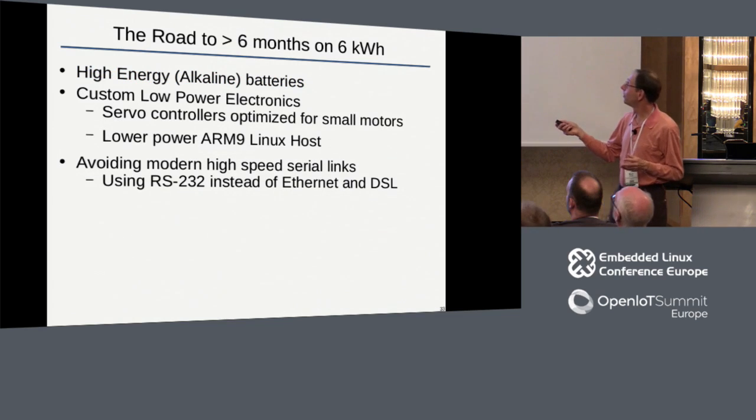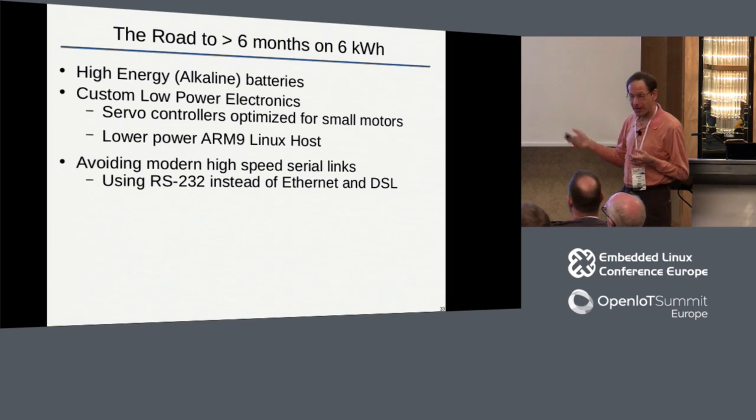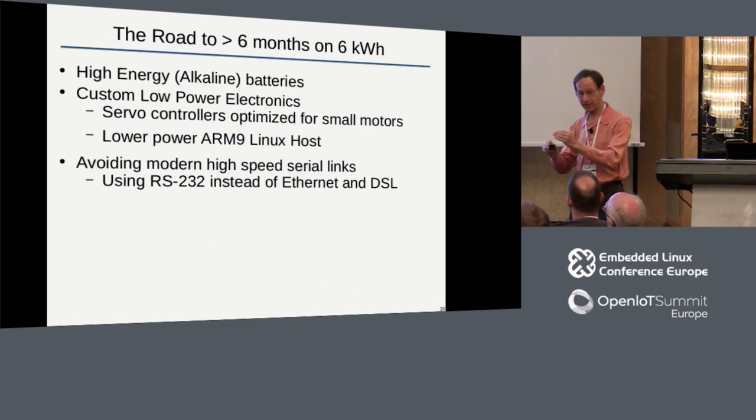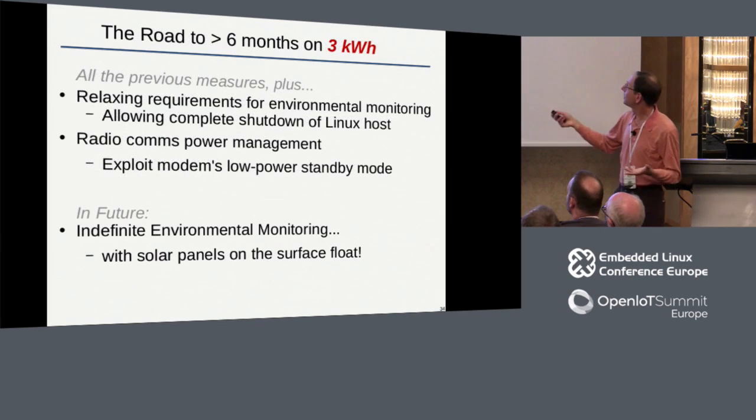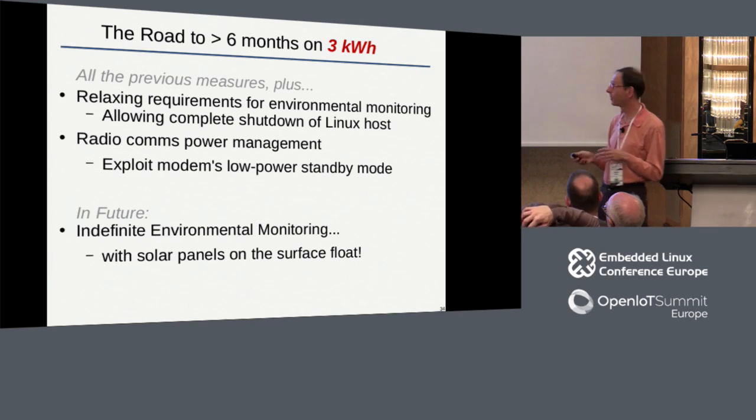To recap, we got to this point by first identifying a very low-tech but very high-energy battery type, then doing some custom electronics. First we were concerned about active power consumption, but we probably spent too much time worrying about that - we should have been more worried about the passive power consumption, the power consumption between samples, which we finally addressed years later. In all of this, the real message that surprised me most was how important it is to look at the actual communications power consumption. In modern designs, that's going to be more and more the focus of energy management. And if you really want to stay out there indefinitely, you're going to have to do some energy harvesting.